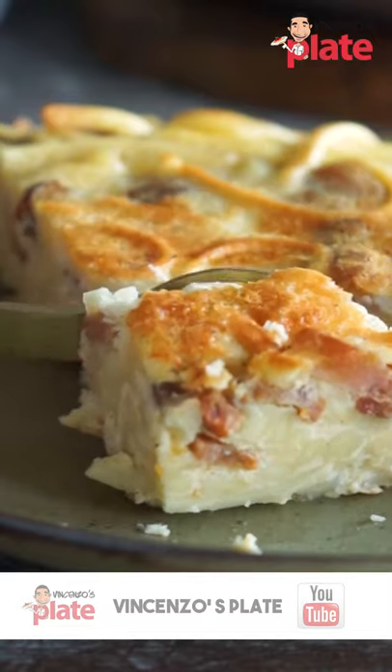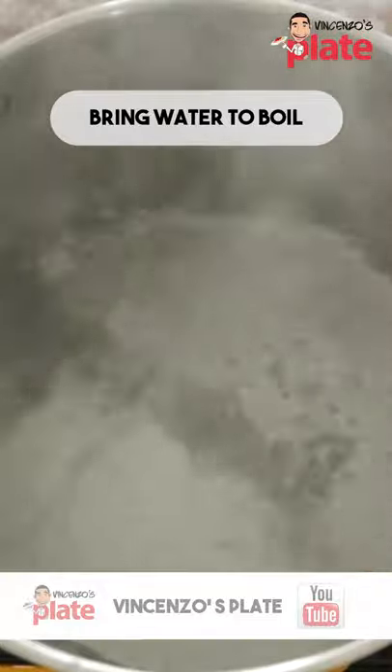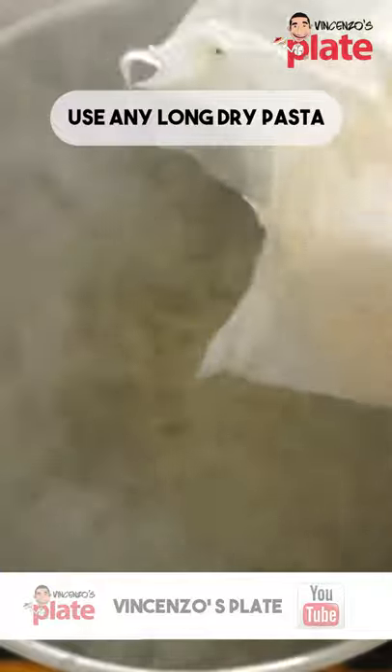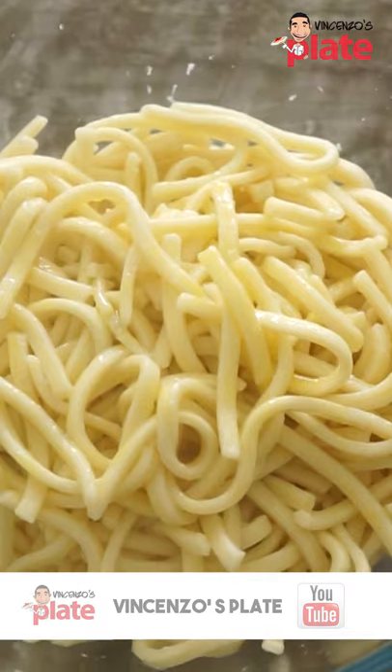Today we are making carbonara frittata. Let's get a large pot full of water, bring it to boil and then we add rock salt. Put the pasta in and cook it for 19 minutes. Take it out, put it in a bowl with extra virgin olive oil and let it cool down.